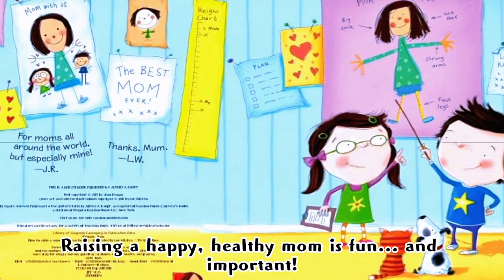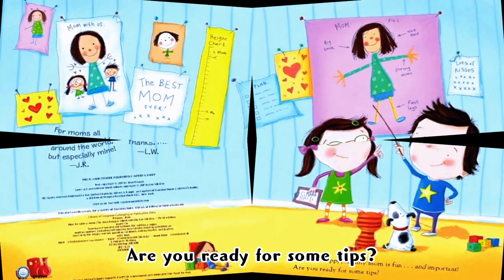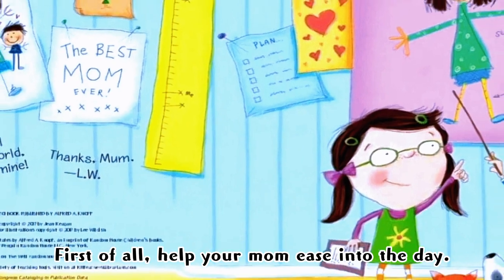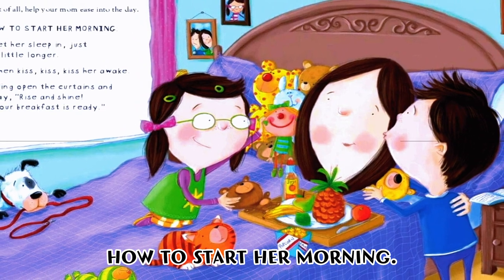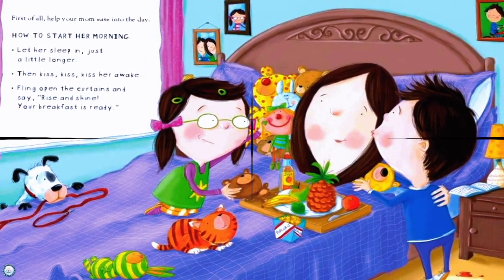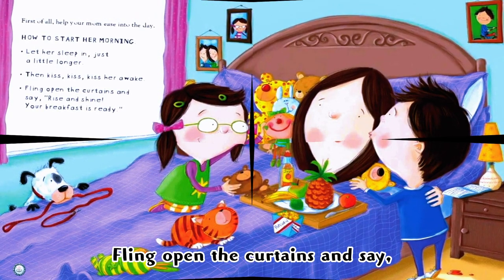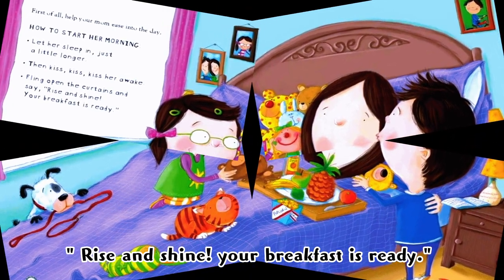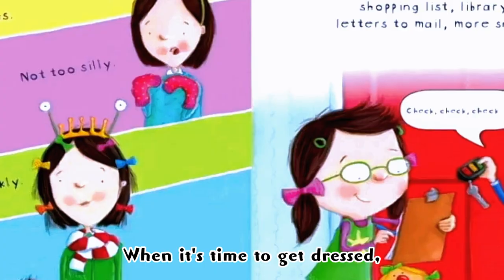Raising a happy, healthy mom is fun and important. Are you ready for some tips? First of all, help your mom ease into the day. How to start her morning: let her sleep in just a little longer, then kiss her awake. Fling open the curtains and say, 'Rise and shine — your breakfast is ready!'